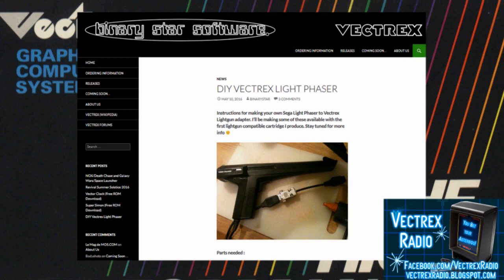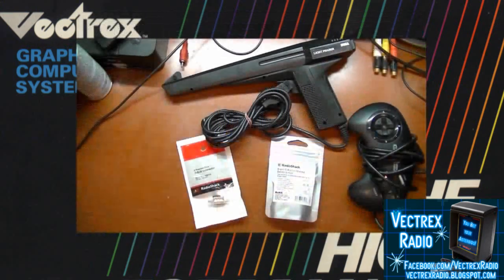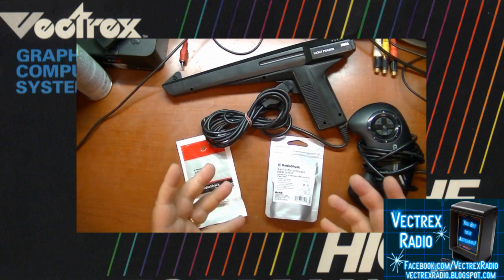Using a simple Sega Light Phaser from the Sega Master System, you can make a really easy adapter cable to adapt this light gun to be used on the Vectrex.